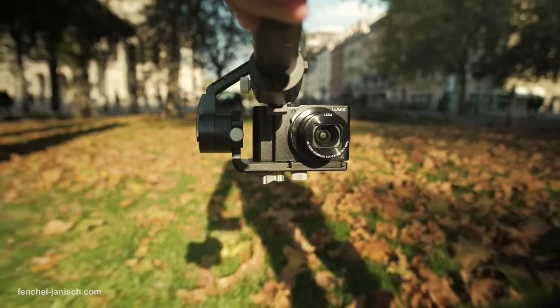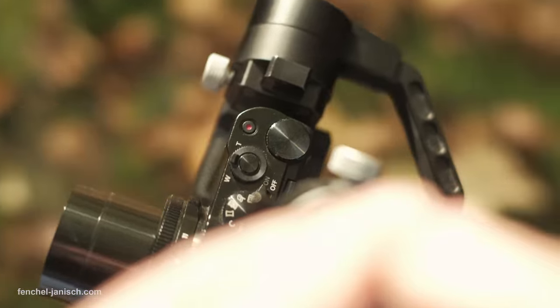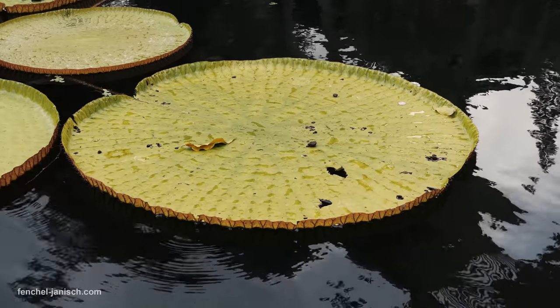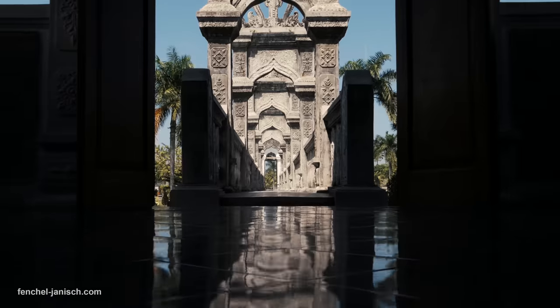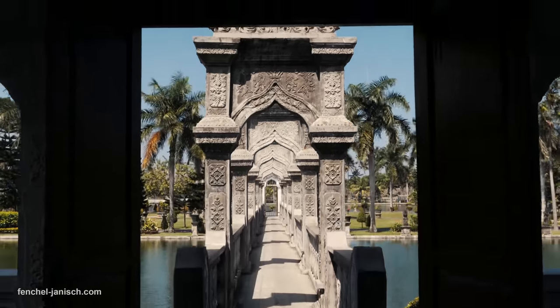When filming in inverted mode, which is something I end up doing very often, the tiltable screen is a lifesaver. Because if the screen would be fixed, there would be no way of knowing what I'm actually shooting. Filming inverted is especially great for establishing shots and low angle shots.